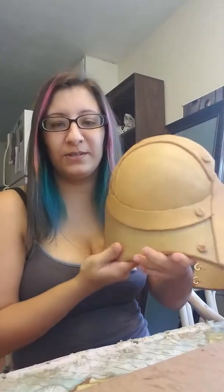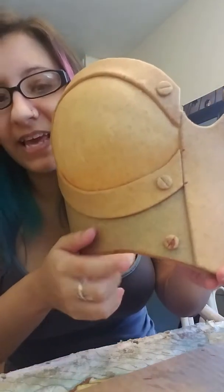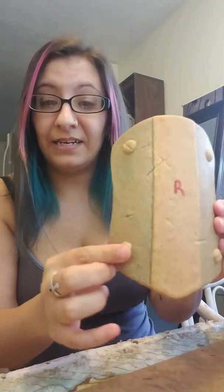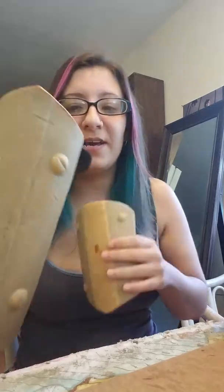Hey guys, I wanted to stop while I was working on my breastplate and do a little tutorial for you on how I'm making these little screw head rivet things — whatever you want to call them. Most of my armor here I used googly eyes — these are bigger googly eyes, these are smaller googly eyes. You can still hear them shake; some people take the things out so they don't shake, but I think it's fun.